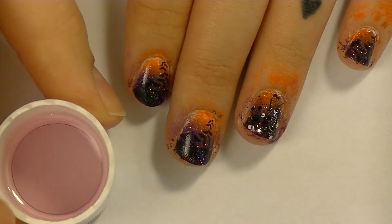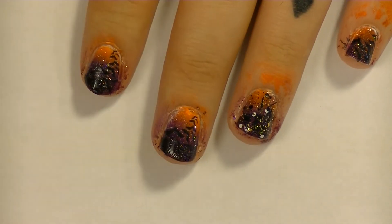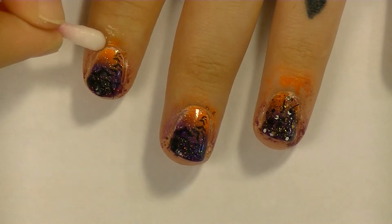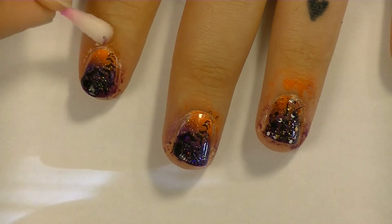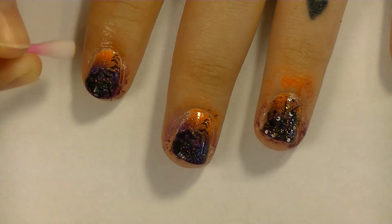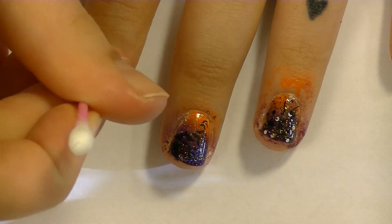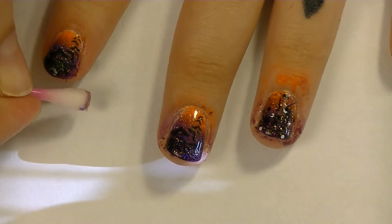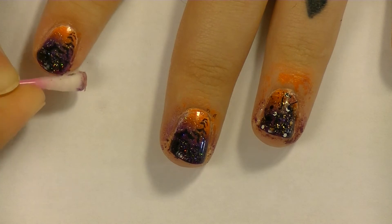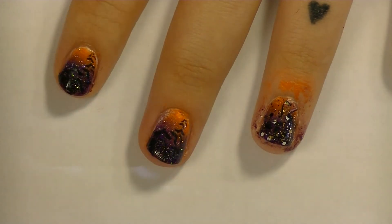I filled this cap with some nail polish remover and I'm going to take my Q-tips, dip them in the remover, and we're going to be cleaning off the edges. This can be kind of time consuming and a little bit irritating. If you recreate this design, you can choose to tape up the sides of your nail before you start so that you can just peel off the tape and reveal the beautiful clean skin. I decided not to do that because I'm running low on tape.